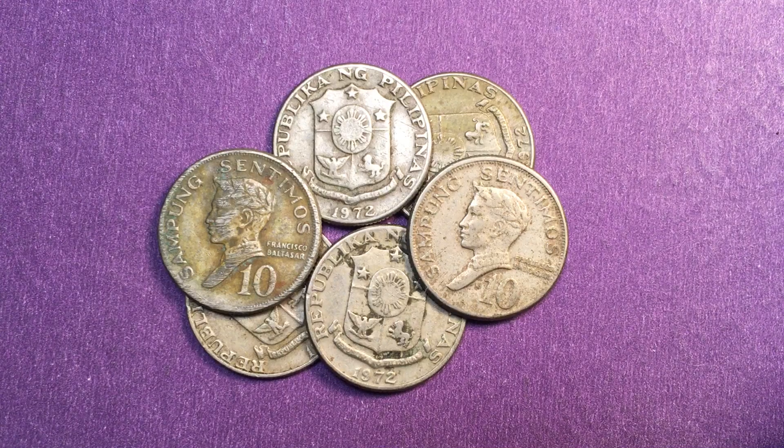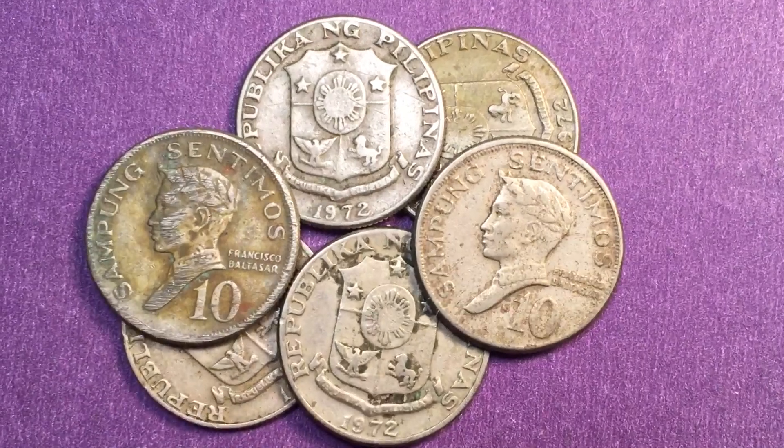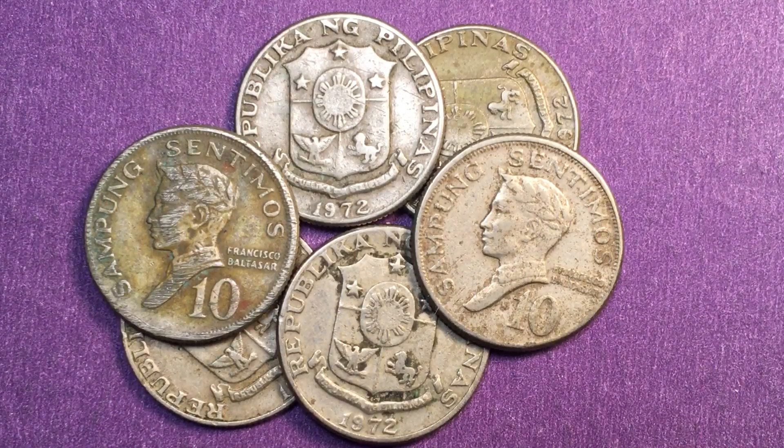Hello coin aficionados and welcome to the Phil and Singh Coin Channel. Today we have six different 1972 Sampong Centimos coins, or 10 centimos, and these as you can see are the ones that have Francisco Baltazar facing to the left.